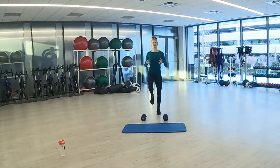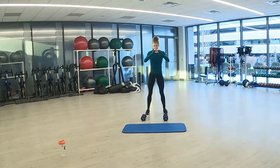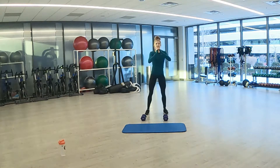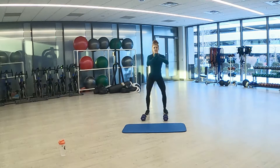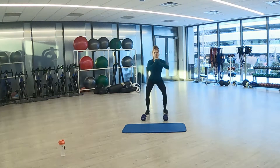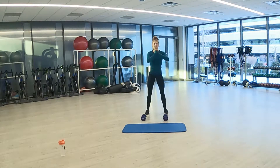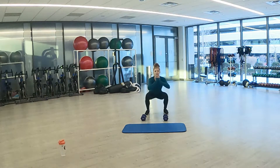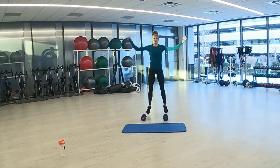Going to squats here in three, two, one. Feet about shoulder width apart, chest high and sinking that butt down, going as low as we can. And a couple seconds left. Going back to jumping jacks in three, two, one. Back to jumping jacks — final 30 seconds for each exercise.